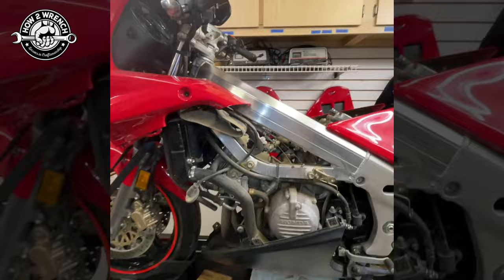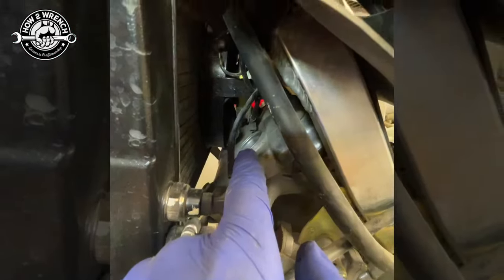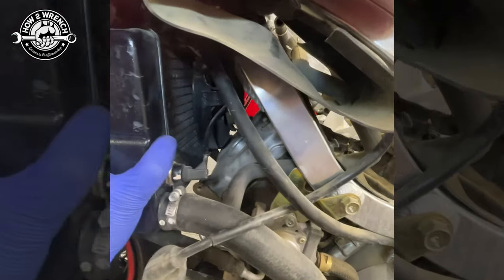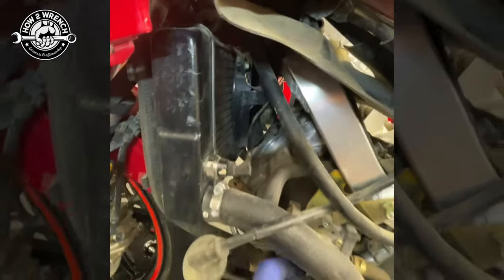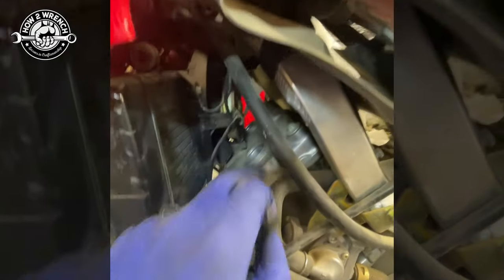Changing spark plugs on V4 Hondas can be a bit of a pain because they are buried in the front. The rears? No problem. It's best to do maintenance like a valve adjustment and everything together, but if you're just changing the spark plugs, what you want to do is take the fasteners out of the radiator. These hoses are flexible — take any wires off, tip it forward, and then you can access it.